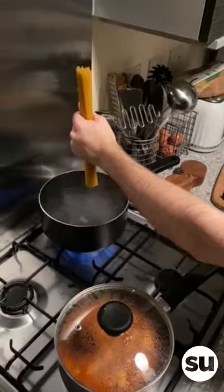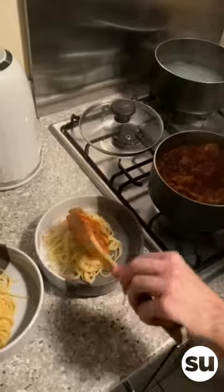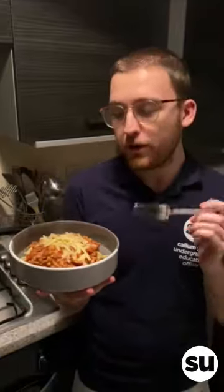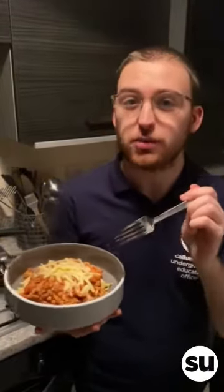I'm just going to add the spaghetti to a pan of boiled water with a little bit of salt. Once the pasta's done, take all of the sauce off the heat and then plate it up. And there you have it — a really simple and quick bolognese. I've even added a little bit of cheese on the top of mine.